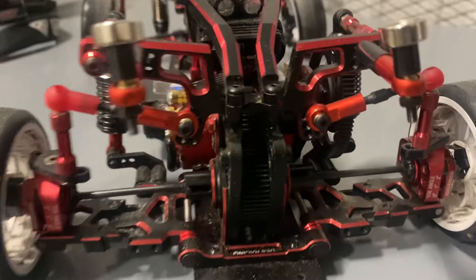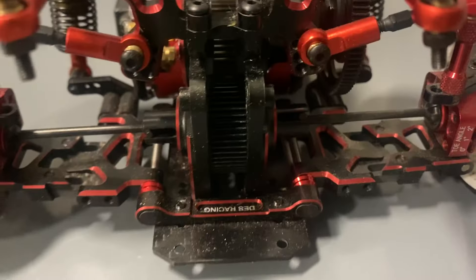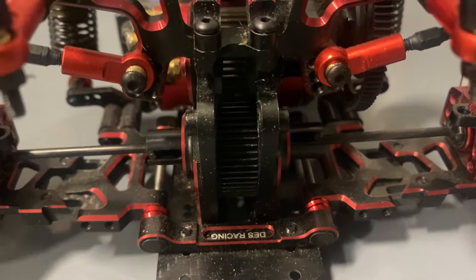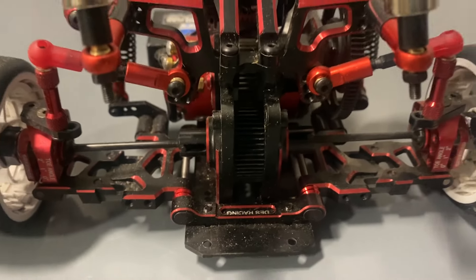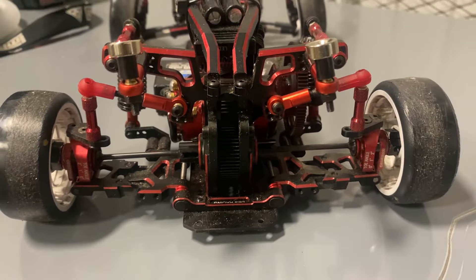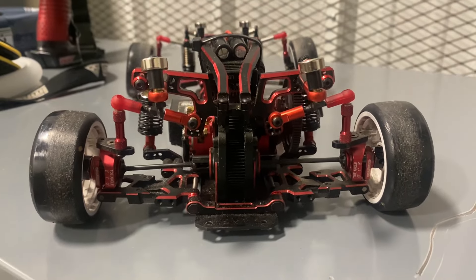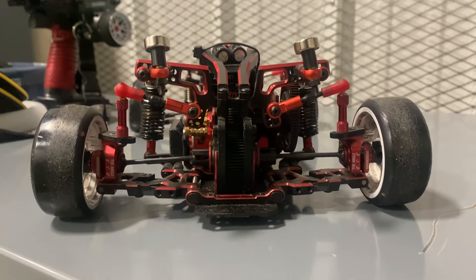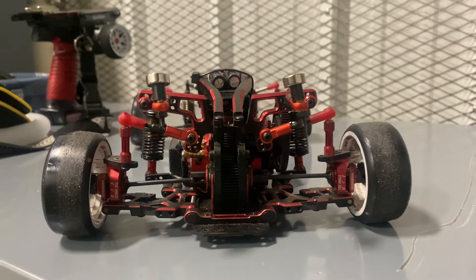Any diff fits inside this transmission case — all the common ones fit in there. But it's not a quick change diff, so you don't get that luxury on this chassis. Nonetheless, it's still an awesome platform for making it your own.